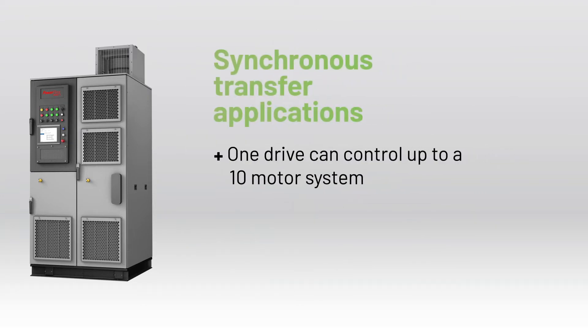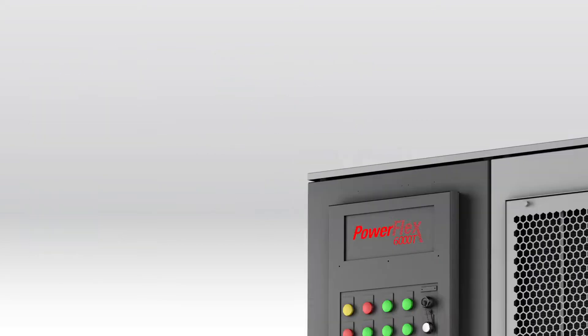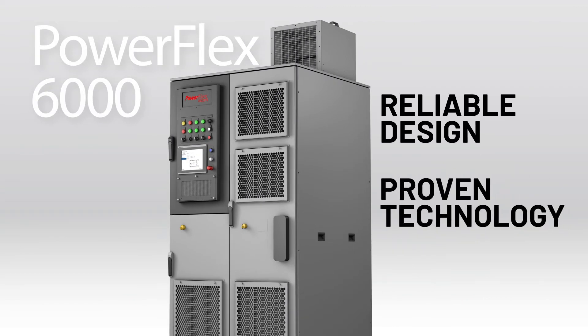PowerFlex 6000 Compact Drives are still available with synchronous transfer capability, enabling energy savings and reducing capital costs. Their reliable design and proven technology make these drives the ideal choice for variable and constant torque applications.